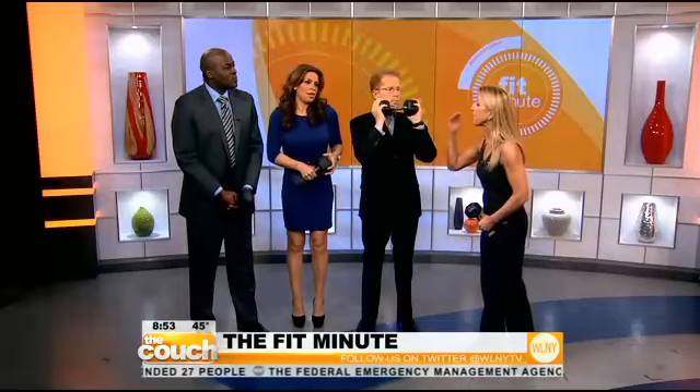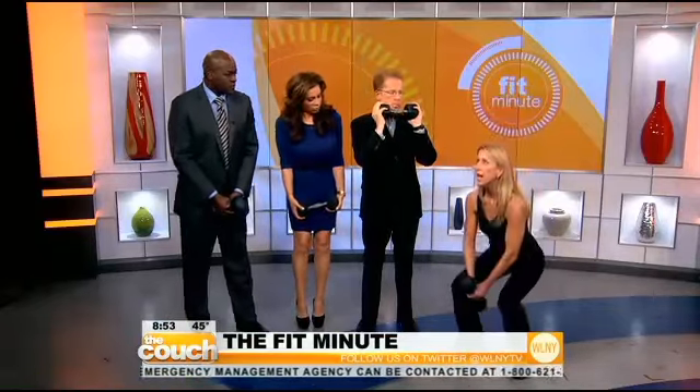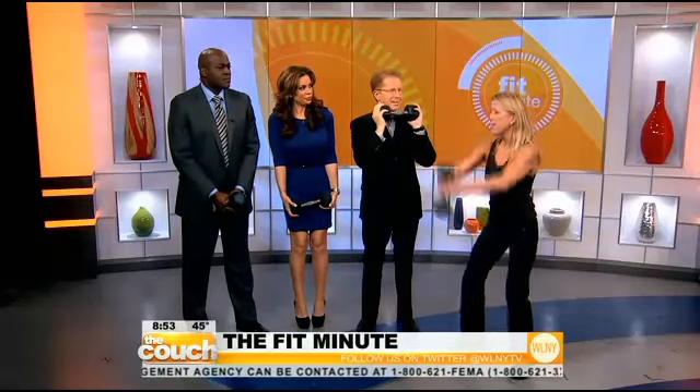We're going to work it all because it burns more calories. So we're going to do a squat to a front dumbbell raise. But don't just wing it around — don't use your momentum.